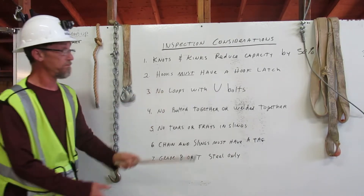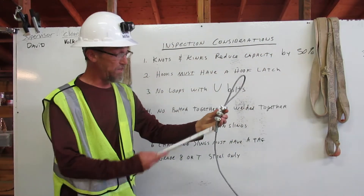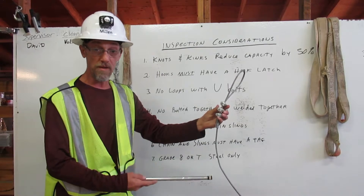Number three: no loops with U-bolts. These are U-bolts. This cannot be used in rigging.